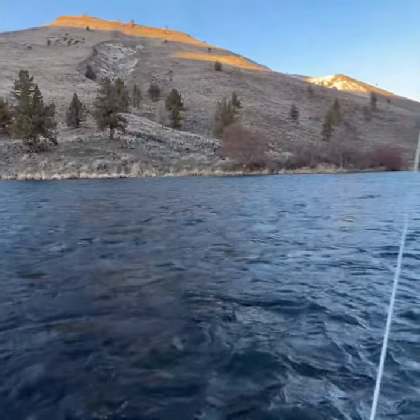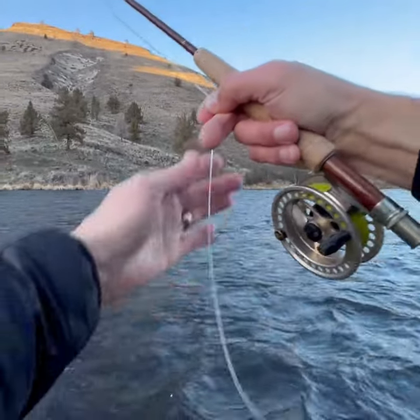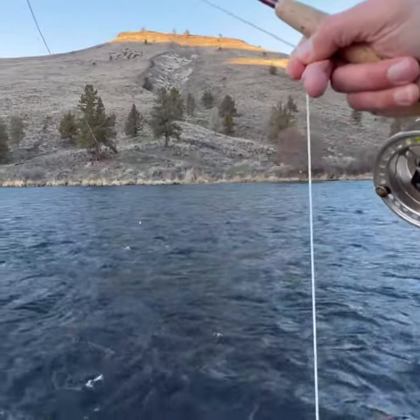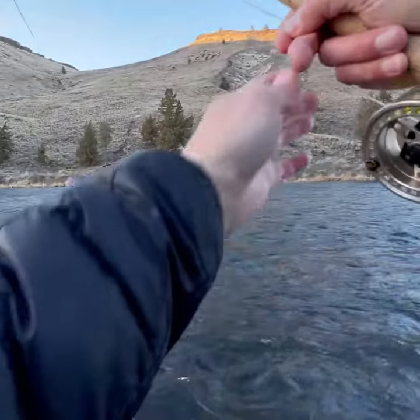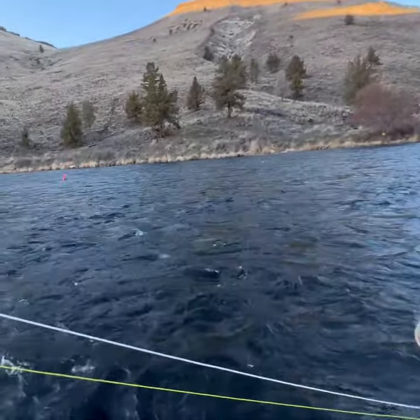I was so freaking late. Now I'm going to show you a tip — you see all this extra line I have here. Ideally you want to get it on the reel, but I don't want to risk losing this fish, so I'm just going to play it in by hand.